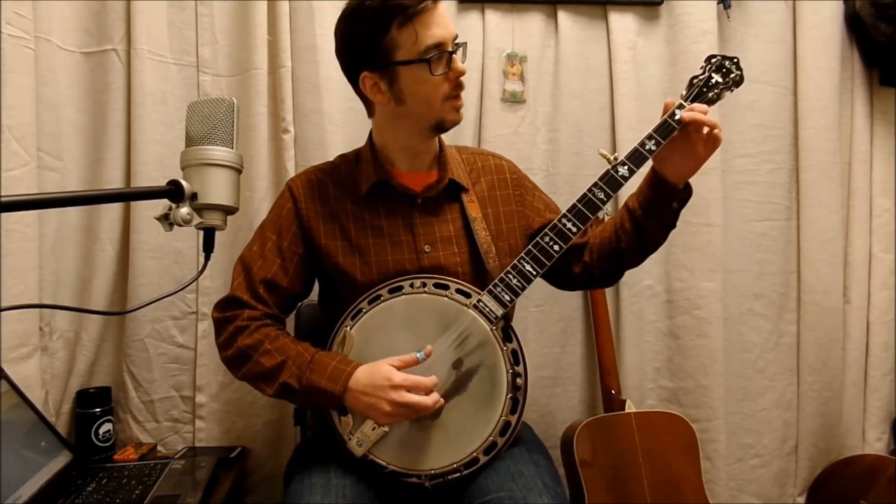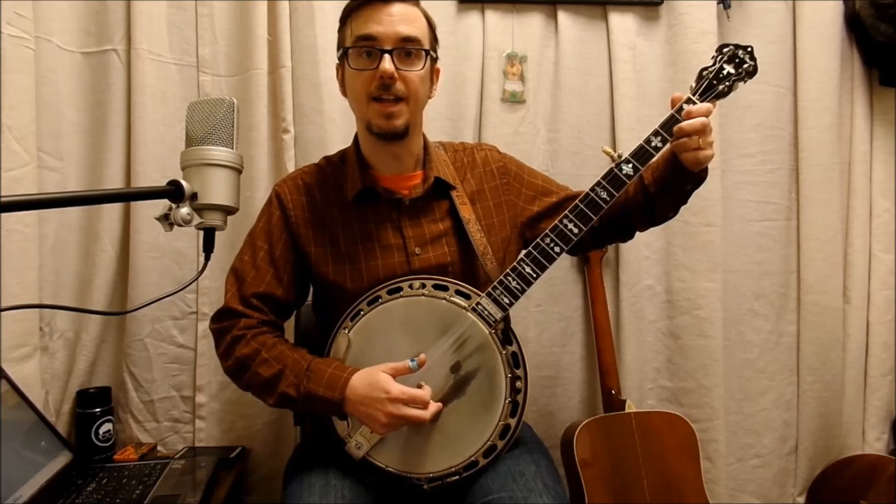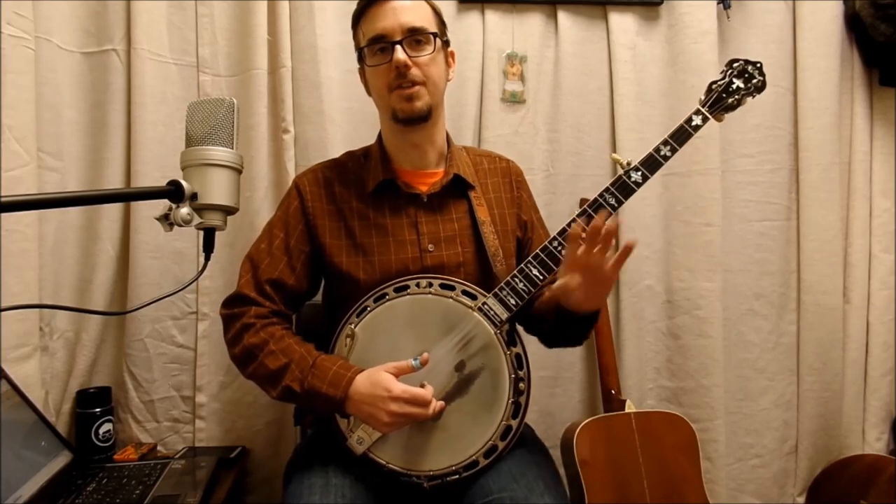Now the next measure goes to the first fret, second string — I use my index — and then second fret, first string, and then open.